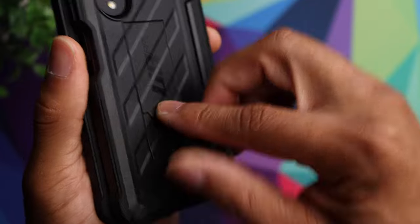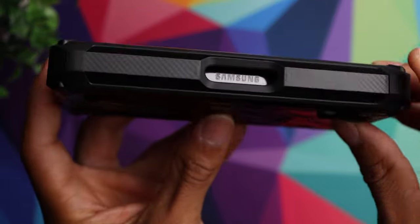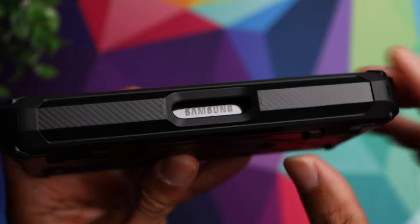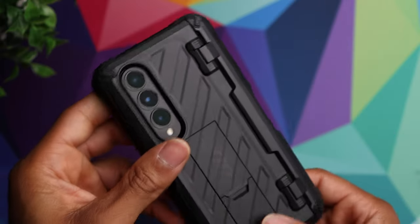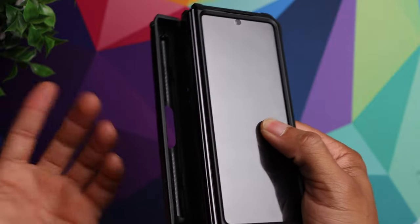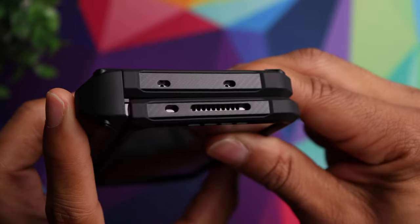There's also a kickstand — just stick your finger in and pull it out, and you can prop your phone up to watch a movie or video. You have hinge protection with that carbon fiber look as well, which is a nice touch. You can actually see the Samsung logo right in between there. And if you decide to get an S-pen for your Fold 4, this case has a slot for it — just pop it open and the S-pen fits right in.